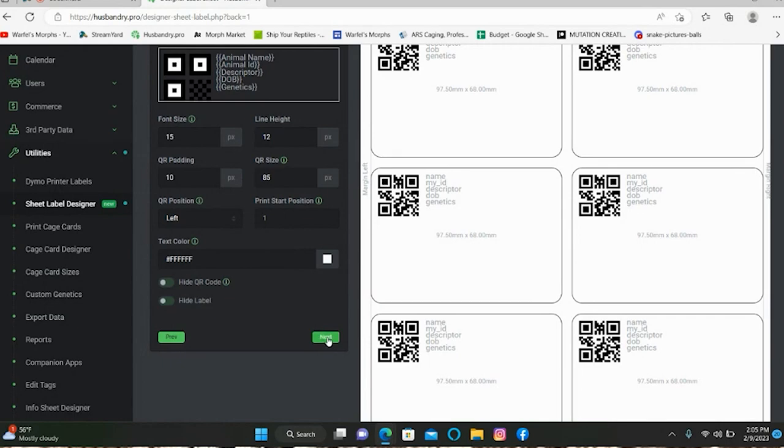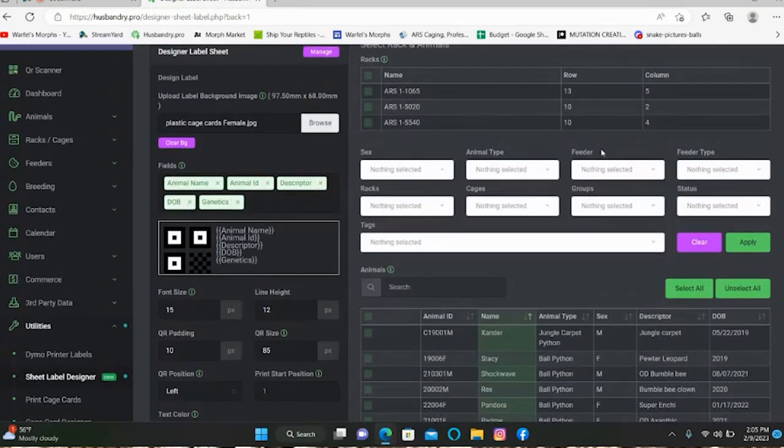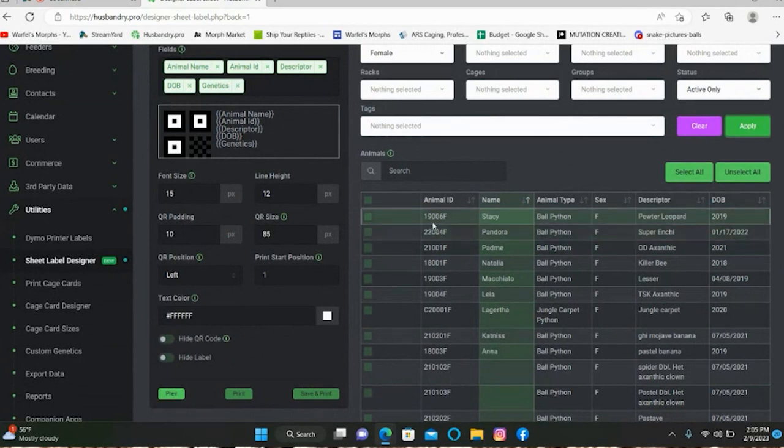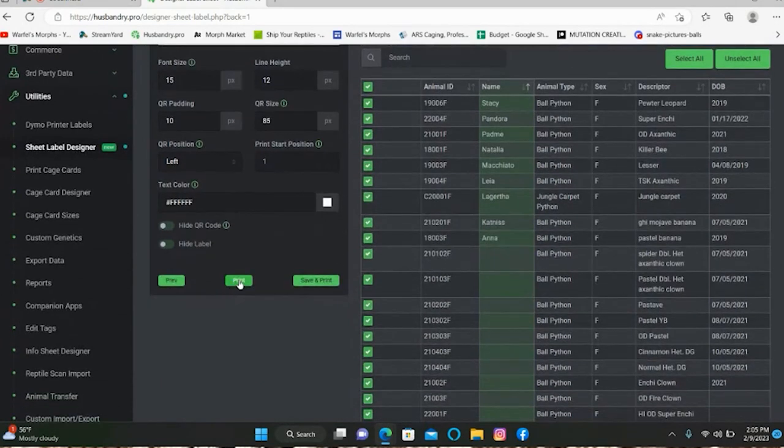Now we're going to do our males — same exact thing. Go in here, and here's where it becomes a shortcut: if you're happy with how the females were set up with the margins and all that, you can select the female file and when it comes time to save, just resave it with a different name. That way you're not redoing all the margin setup from scratch.